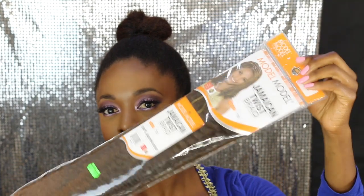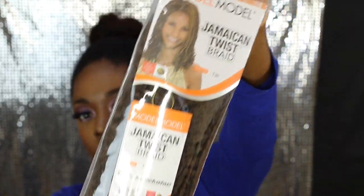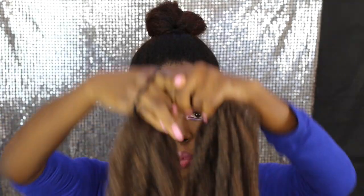Next I'm taking Maoli Braids or Jamaican Twist Braids. I didn't love the quality of this brand's extensions but it was okay for the style I was doing.